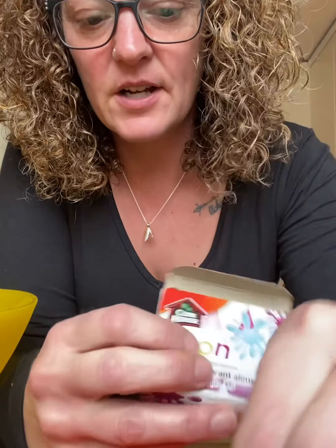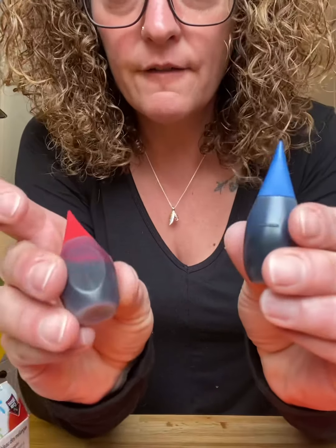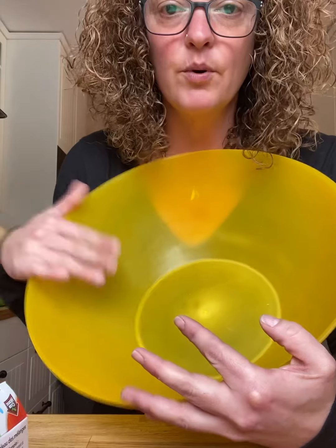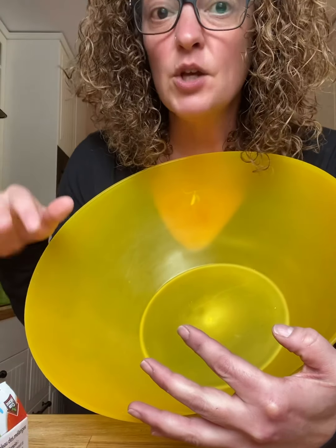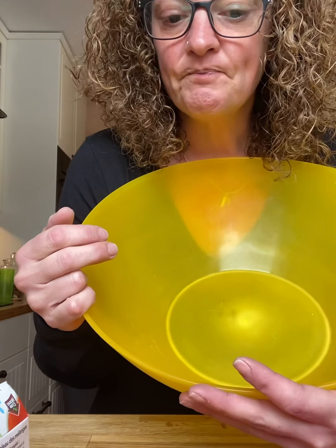I've also got some other colours here — pink and a funky greeny yellow. So we have balloons, we have food colouring, and then you're going to need a big bowl. You might also be able to use a plastic bag. I'm going to make a video and show you what we're making and how we're going to do it.